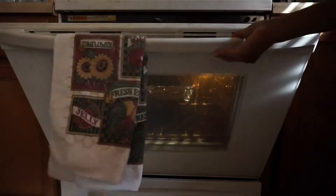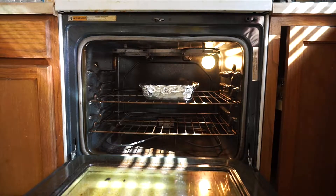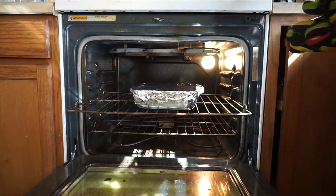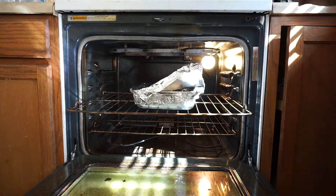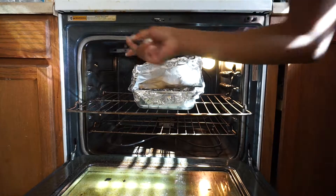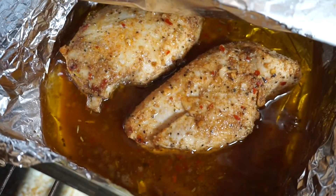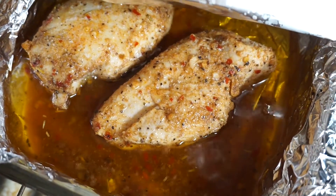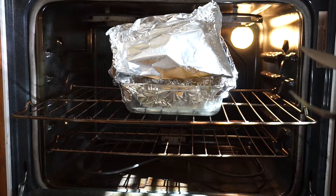Go ahead and check on it. Because my oven is a bit unreliable and I don't want to get salmonella, I definitely check my chicken before taking it out. Be careful doing this — there's steam as you can see. I'm going to get a fork and a knife just to cut into it so I can see if it's still pink on the inside. You definitely want to check that.